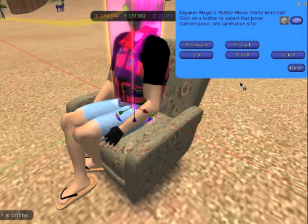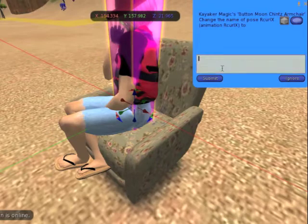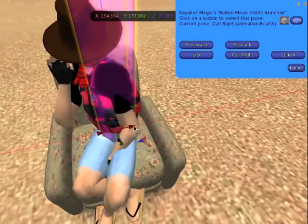You don't have to do them in any order. You can go back to any of them and tweak the position again later. The system can display 11 or 12 poses at a time and displays pages of them 11 at a time, with a more button when you have more than 12.